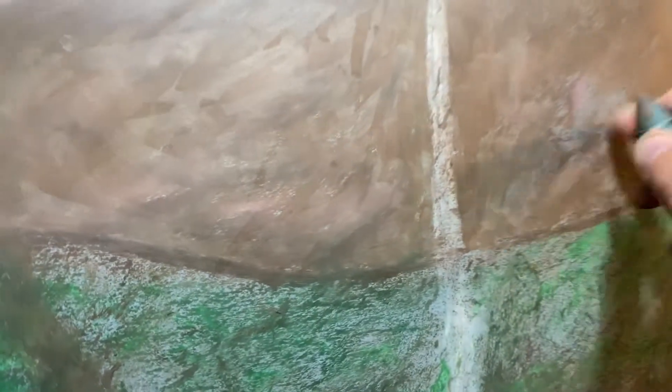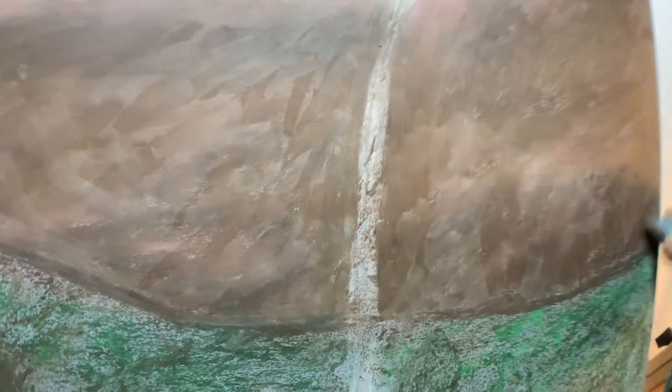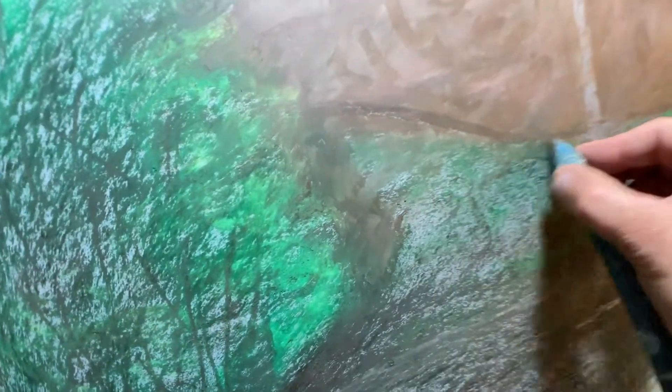I want to cover all that gray — that gray board underneath all these colors. I just want to cover up that gray. And keep mindful of my composition and where this path and where my waterfall is going to be. Let's keep going down. I'm not going to change stumps — it's going to keep going down. I've got some green in here so we're going to see a lot more green, which is fine. You can still see where my path is.